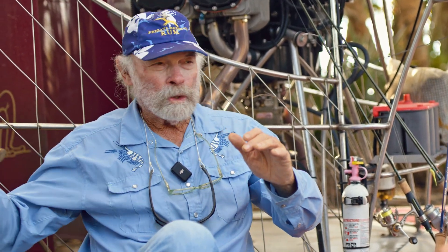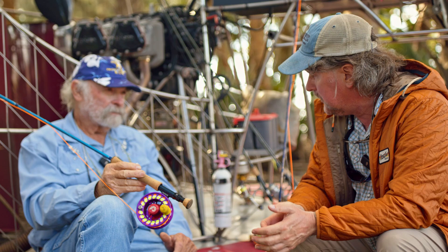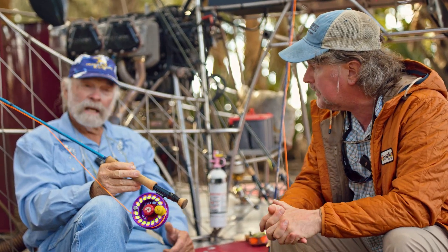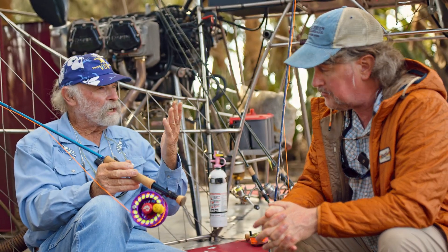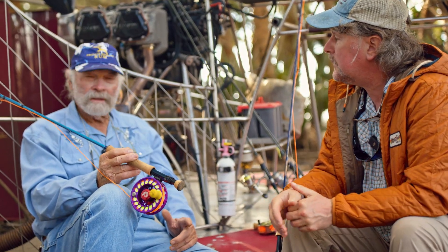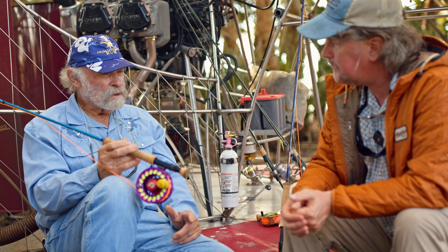There are other ways — like Lefty's way, where you extend your arm back, run your arm back with your elbow on a shelf, then bring it forward on that same shelf without breaking your wrist. Blaine Chocklett just talked about that in a previous video. It's a legitimate way to cast, it's not the way I cast, but it's a way a lot of people do cast.